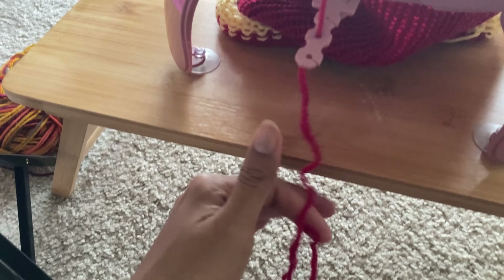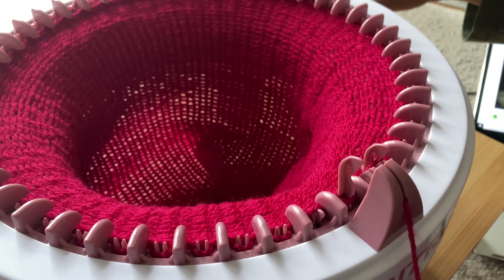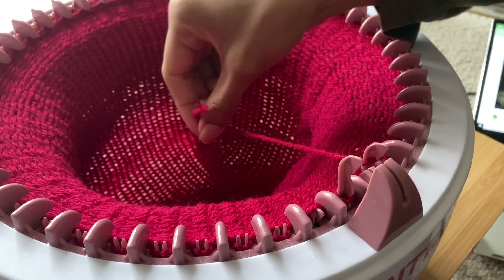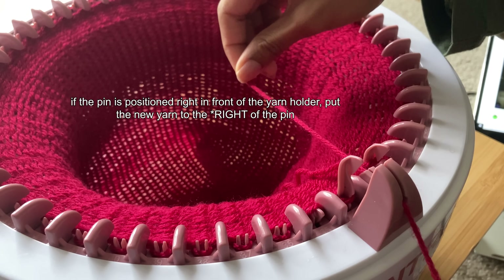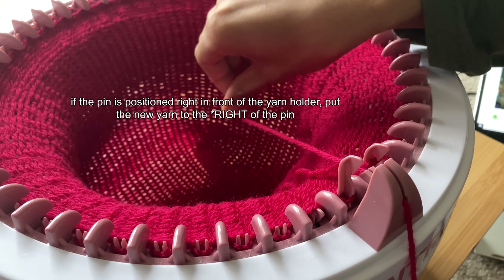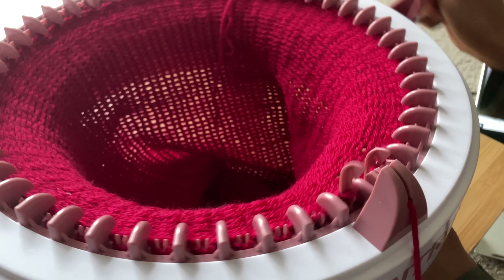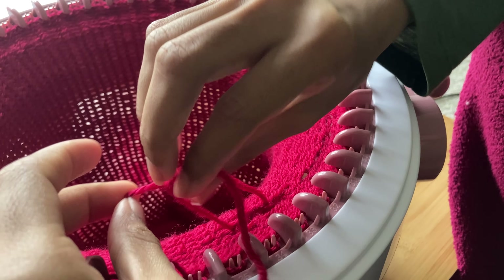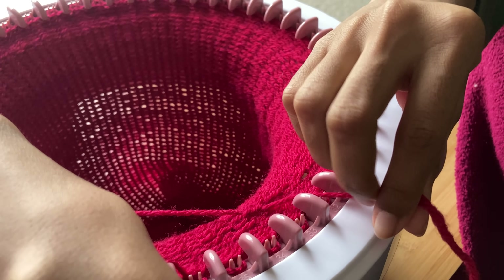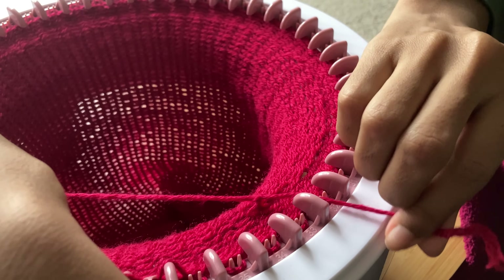I ran out of yarn, so I thought it would be good to show you how I attach a new color within the project. You're going to add it just like you would when adding yarn after the scrap yarn — by putting the old yarn to the left side of the pin you stopped spinning at, and then add the new color under the pin at the yarn holder. You're then going to spin like normal. After a couple of rows, I stop spinning and gently tie the two strands together twice, and then cut the tails off. If you know a better way to close the gap, follow that, but this is just the way that I do it.